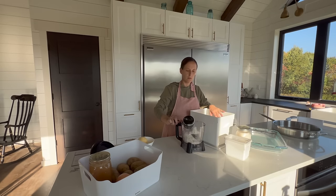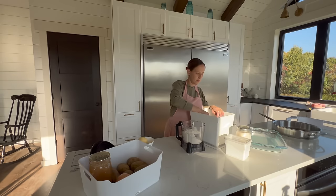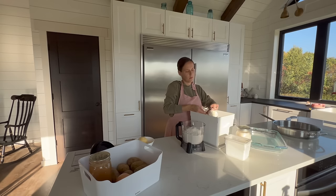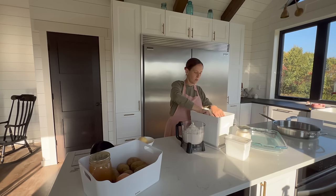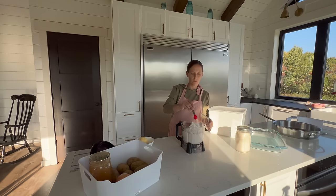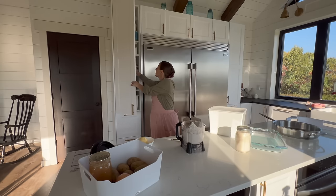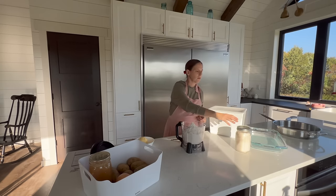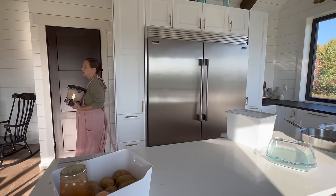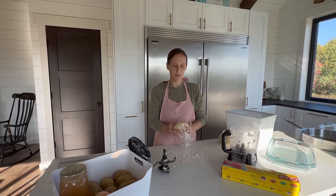To make the chicken pot pie, start by buttering a 9x13 pan and setting it aside. If you have a much smaller family, you can cut this recipe in half and just put it in a pie pan. Then start making the crust: in a food processor or mixer, pulse or blend 5 cups of flour, half teaspoon salt, and 1 tablespoon sugar until well blended. Add a cup of butter diced and 1 cup of lard or shortening, and pulse until it gets to a pea-sized consistency. Then slowly add 6 to 12 tablespoons of water, pulsing as you go until the dough holds together well. Separate the dough into two even balls, wrap in plastic wrap, and refrigerate while you prep the other ingredients.